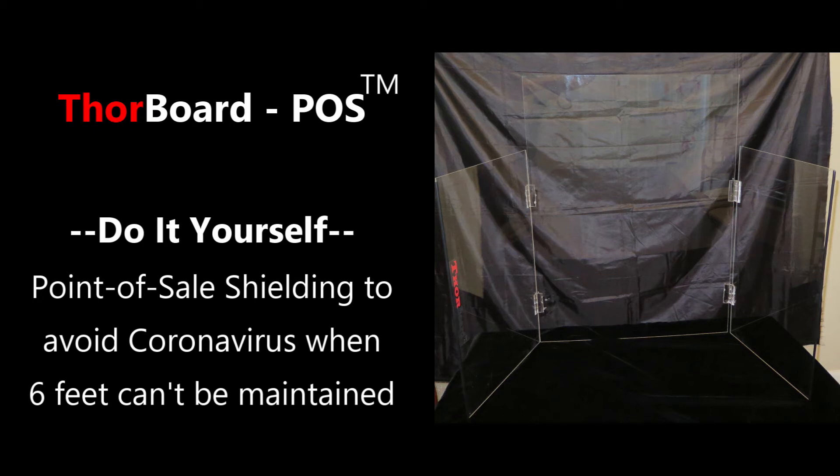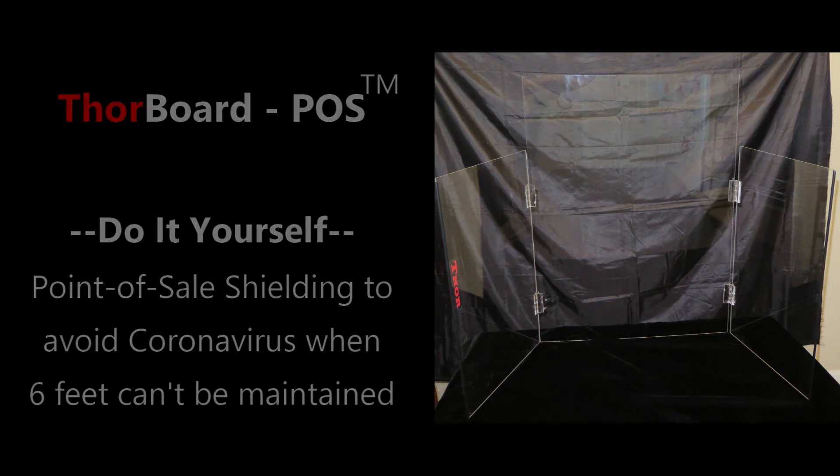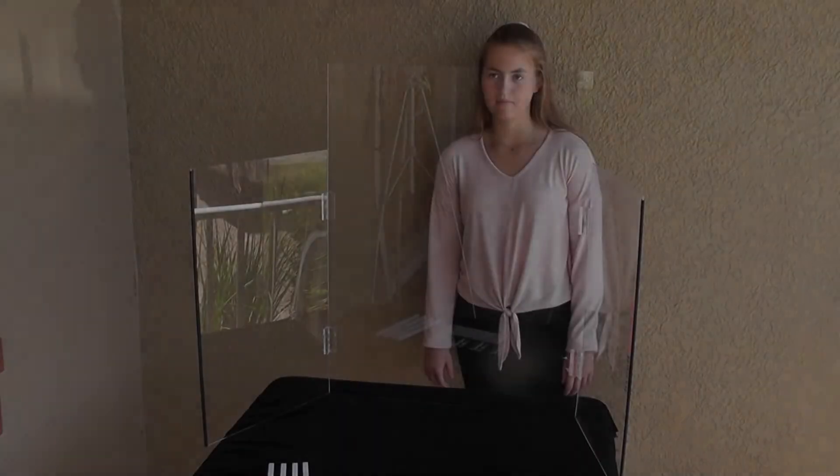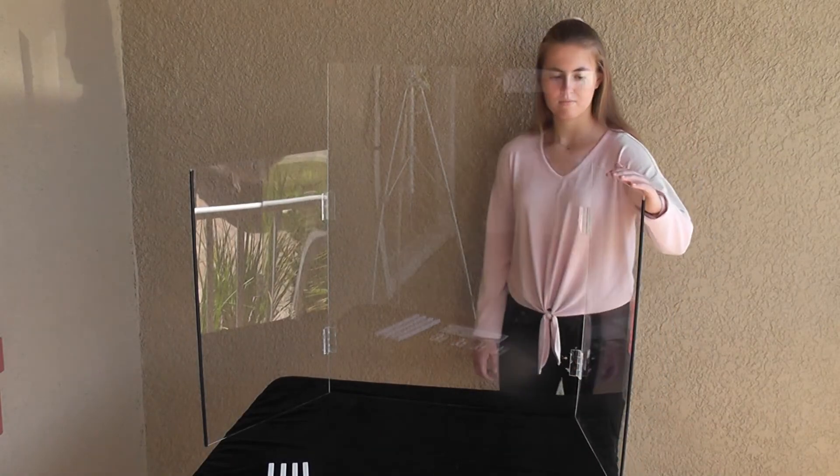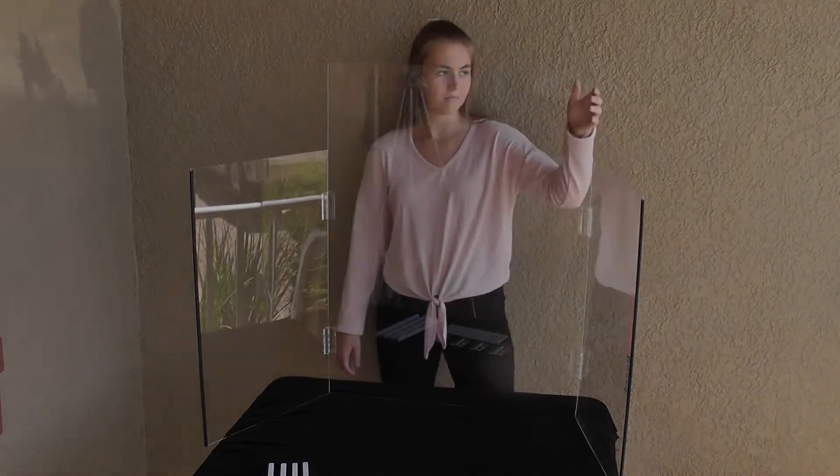This is the inexpensive Thorboard POS for point-of-sale uses on countertops and desktops. When our economies open up again, retailers will want this customizable and storable shielding to protect their patrons and workers.